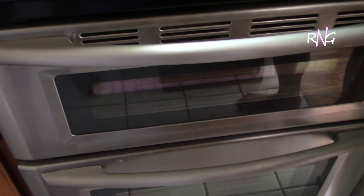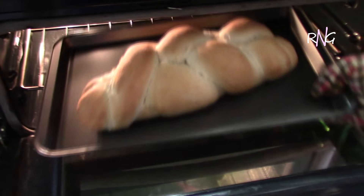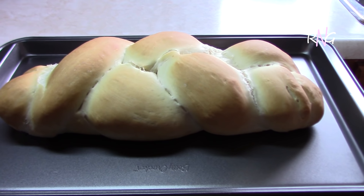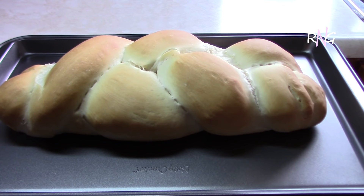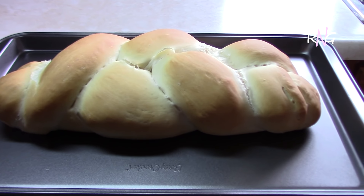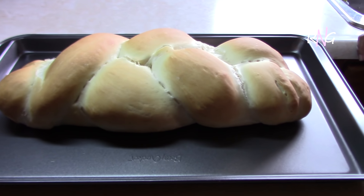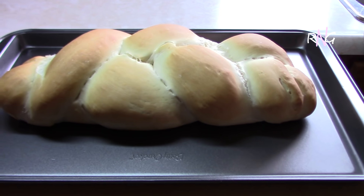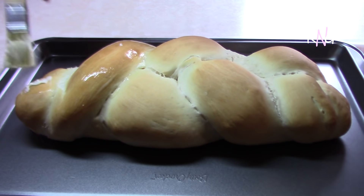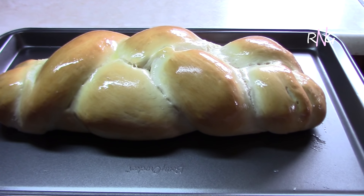Okay guys, our 25 minutes is up and our bread is looking good. Our bread took the 25 minutes, and because oven temperatures vary, yours may take a little less or a little more time. You're going to look for the golden brown color on top like this. Now we're going to apply some margarine while it's hot.